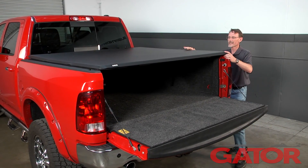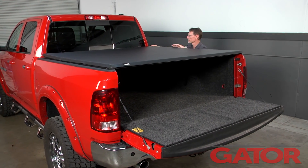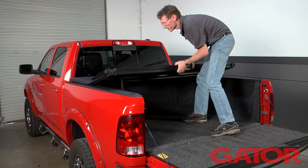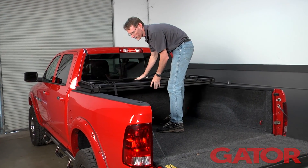Next, we're just going to want to center it side to side and front to back to make sure it's nice and even on the bed of the truck. Then we're going to gently fold it up towards the cab again, making sure not to shift the position of the cover on the bed.